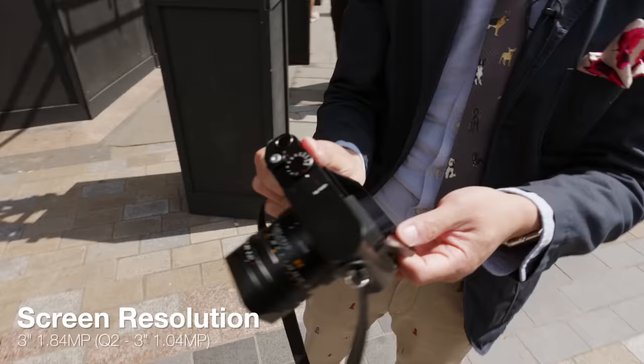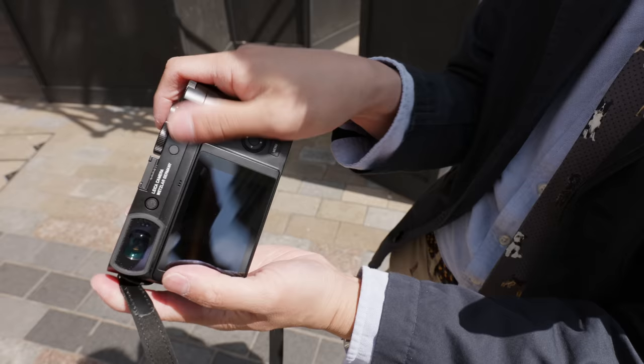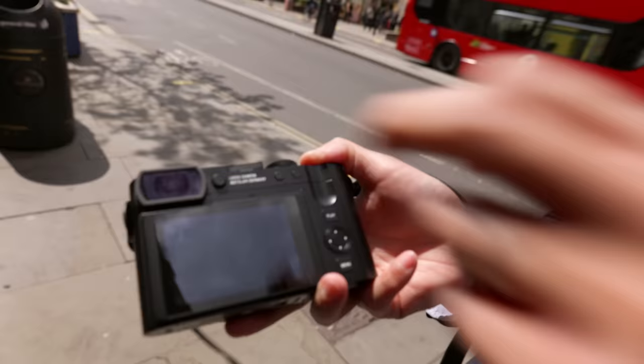It's a three-inch screen, slightly higher resolution than before. The previous camera had a nice clean round shape on the sides, but the screen doesn't fit flush with the camera — you can see it sticks out a bit on the bottom. That's your diopter adjustment — it pops out and then you adjust the diopter.